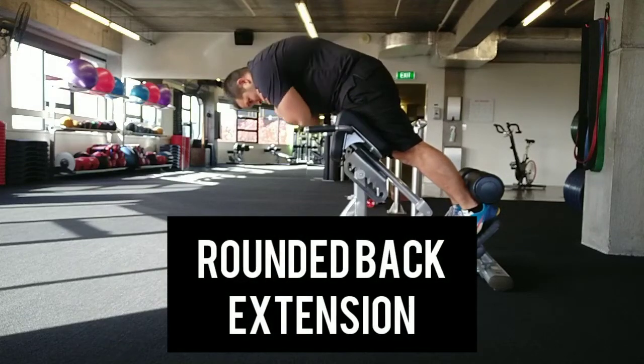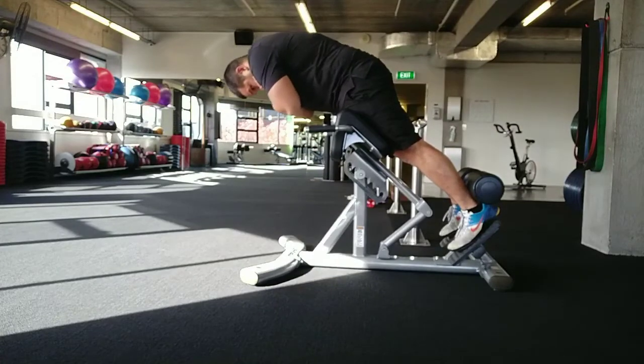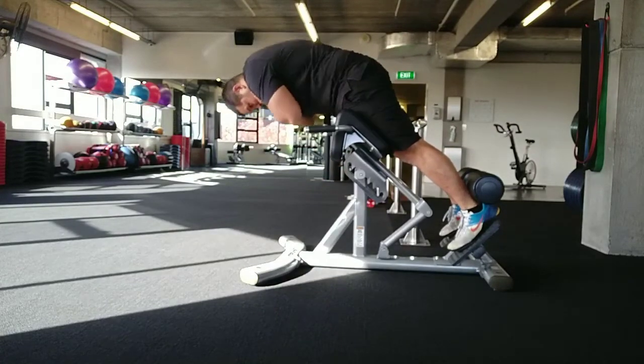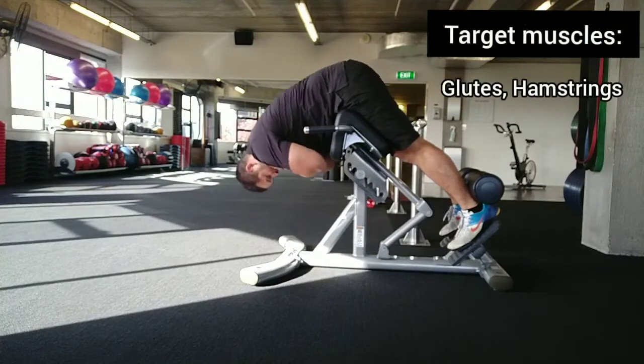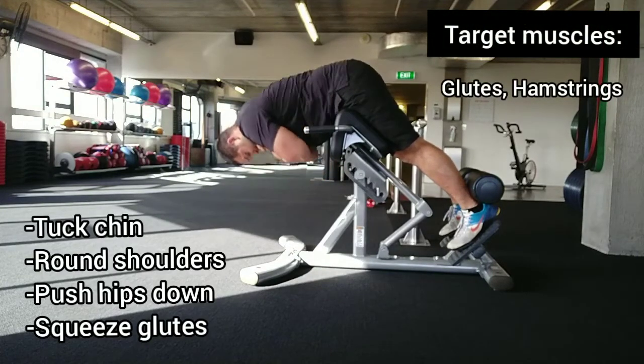This is the rounded back back extension. Tuck your chin down and roll your shoulders forward. By being in this curved position, you're going to feel it more in your glutes than you will in your hamstrings. Just remember to push your hips into the pad as you lift yourself up.